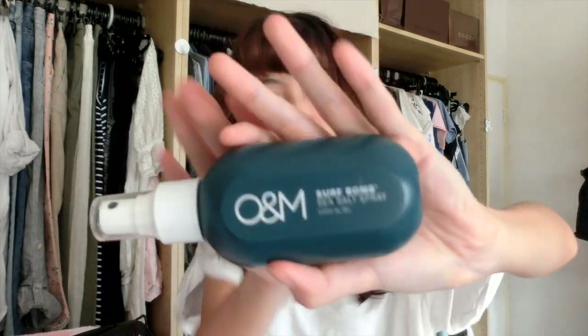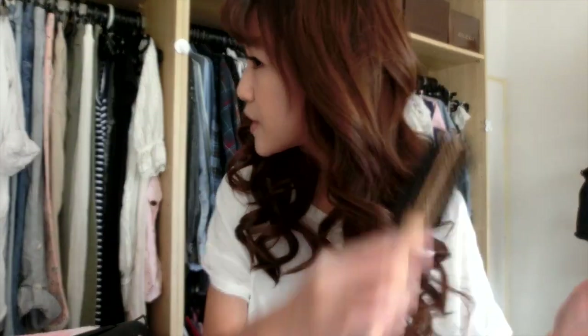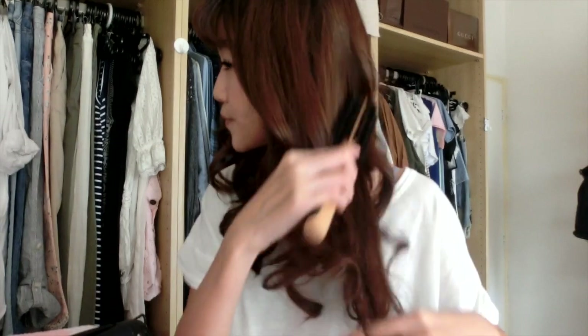Today I'm going out in this t-shirt that I bought for 390 yen when I was in Japan, and I want beachy curls. So I'm going to use my OM sea salt spray. I don't want my hair to look too defined — I want it to look relaxed, slightly more relaxed. So what you can do is comb it out after you put your sea salt spray, and what that does is it relaxes the curls.